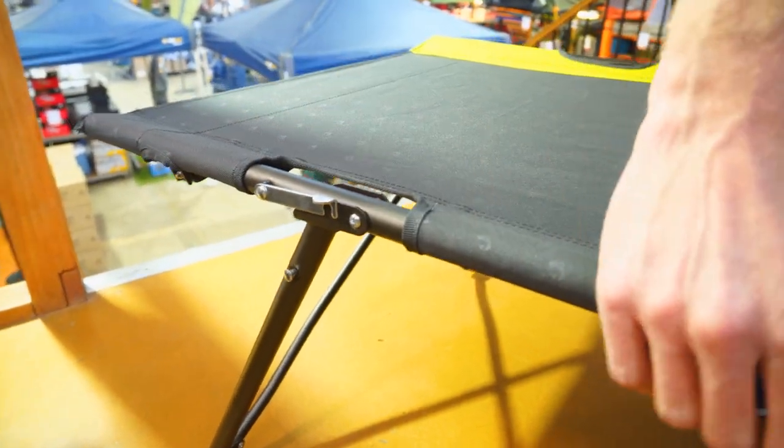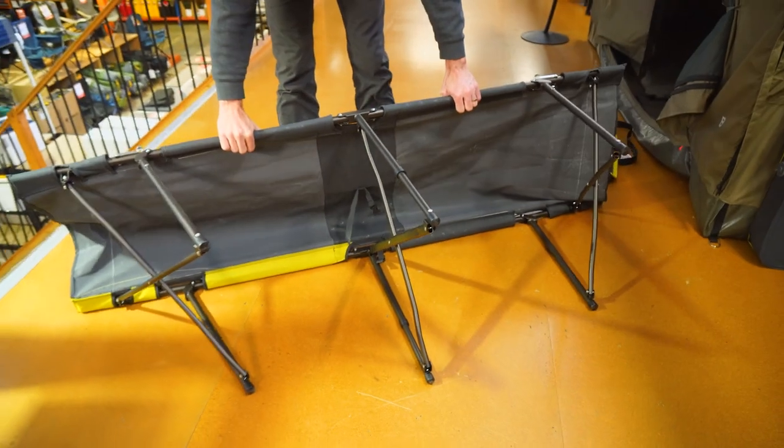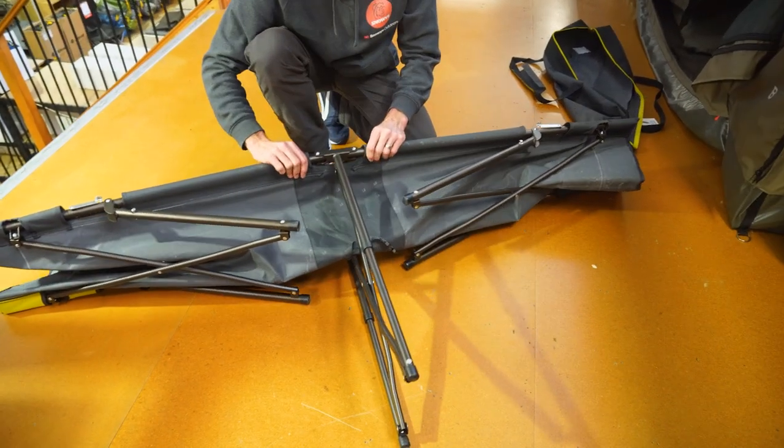The first thing you're gonna do is lay it on its side. Grab one side, lift it up like this and let it lay down. As it lays down, these arms wanna come in. You can push this fabric in that way if you like.